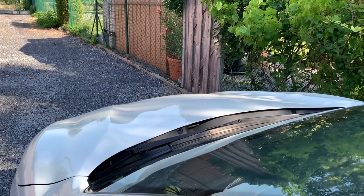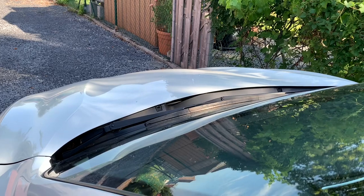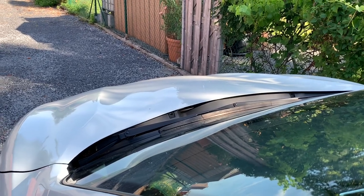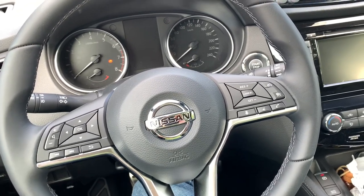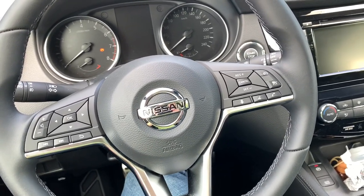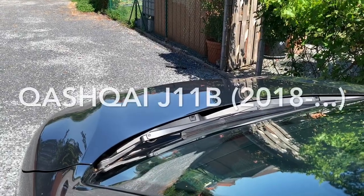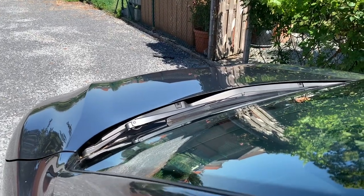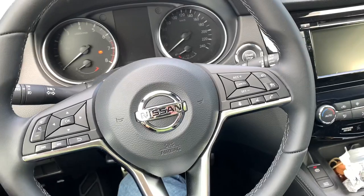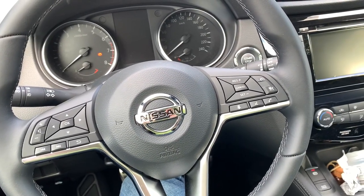This is what the horn on the G11A version sounds like. On the facelift — the new G11B model — the horn is a little bit better as you can hear here. That is because the new Qashqai is fitted with a double horn.